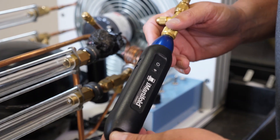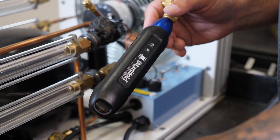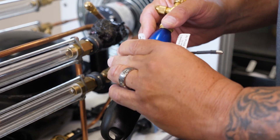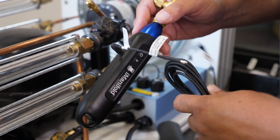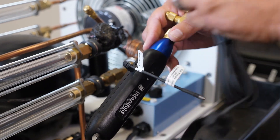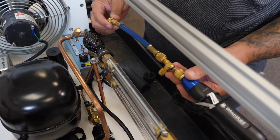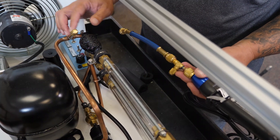First, on our low side probe, we're going to go ahead and attach our 4-inch ambient air temperature sensor into T2. Next, we'll take our strap thermistor and plug it into T1 for our suction line temperature. Now we'll attach the low side probe to the low side on the TU805.